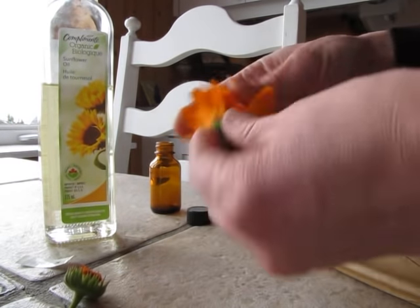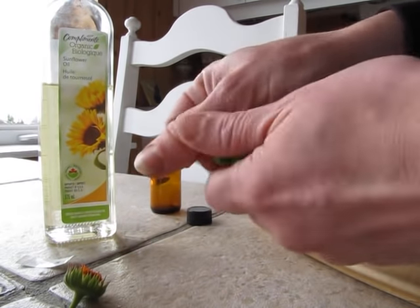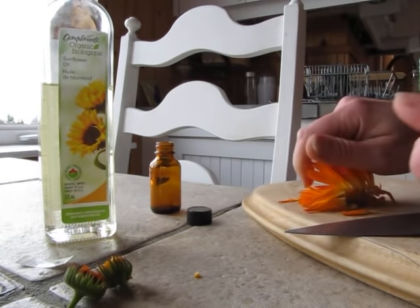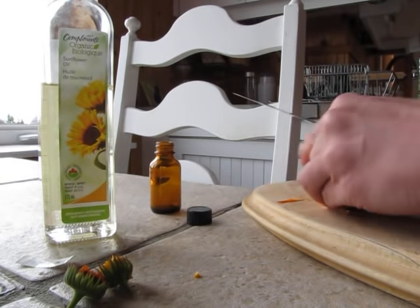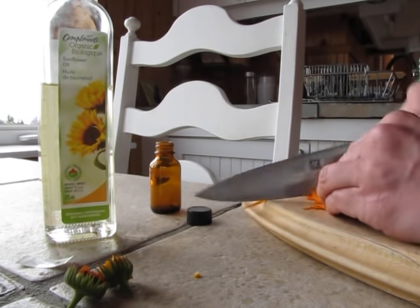Nice calendula petals. Just grab it like this, hold the green part and pull. It has a lovely, lightly floral, citrusy kind of scent to it. I'm going to chop them — you don't even need to chop them, but I'm going to chop them because it will release more oil.